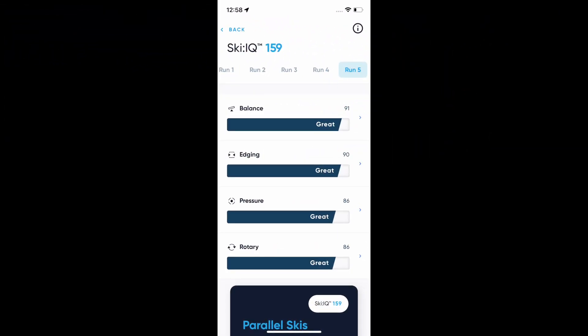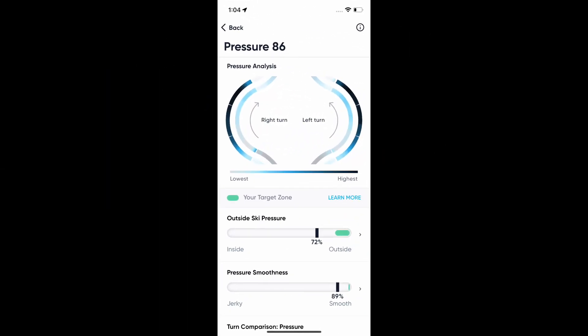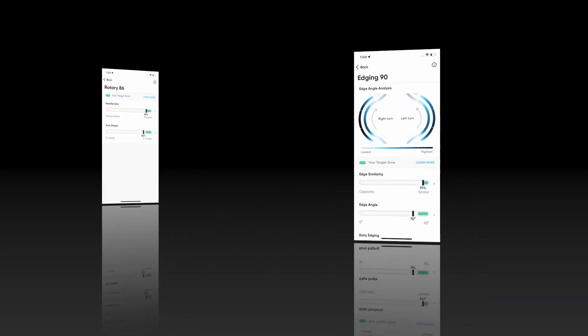Notice how the balance is now starting to move forward at the beginning of the turn and backwards at the end of the turn, which also allows me to topple a little bit more effectively. And consequently, it gives me better edging ability as well.